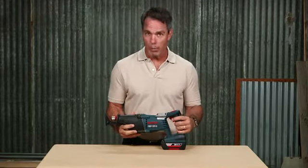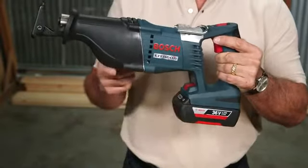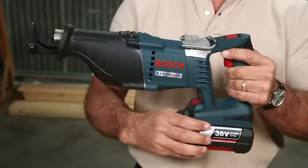The 1651 works with all Bosch 36-volt batteries, so pick up a SlimPak battery to lighten the weight of the tool, or use the FatPak to maximize your run time.